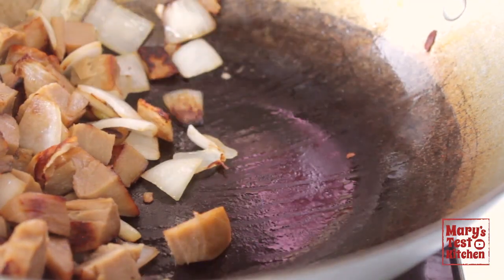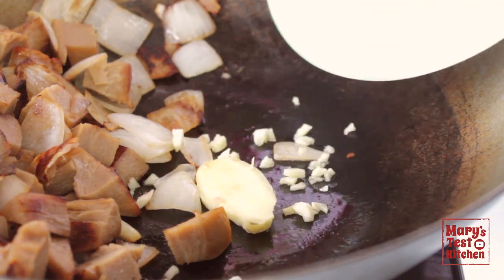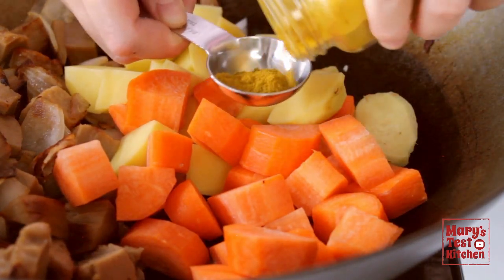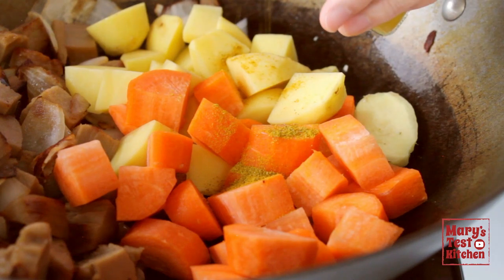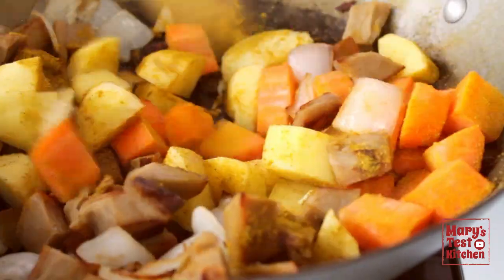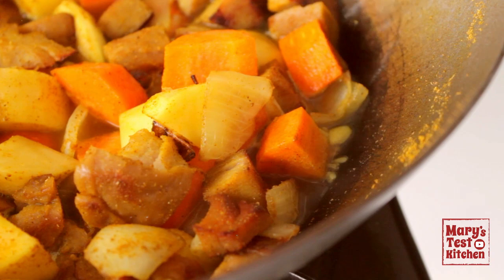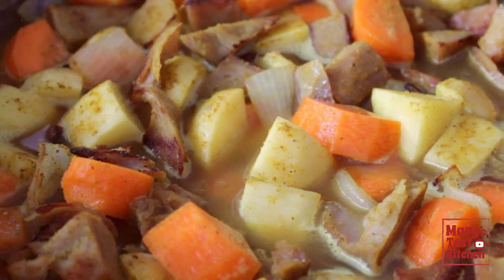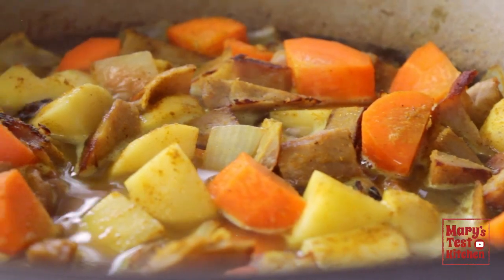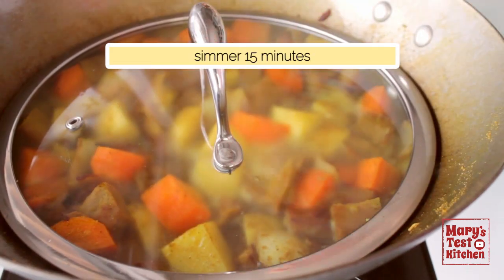Just before I add the minced garlic and ginger, I'll make room and lay down a wee little more coconut oil — because we're not afraid of oil around here. A few seconds later, add the carrots and potatoes, plus one tablespoon of madras curry powder. Toss that around for a few seconds so the spices can bloom a bit. Then add one and a quarter cup of vegan-style chicken broth, or vegetable broth — it's up to you and what you have on hand. Turn up the heat and let this come to a boil, then turn down the heat so you can have a steady simmer, cover, and let it cook for 15 minutes.